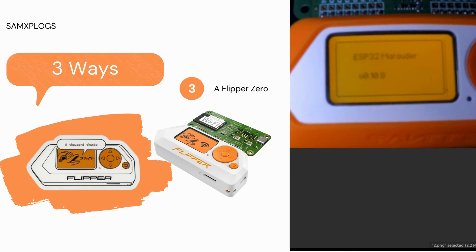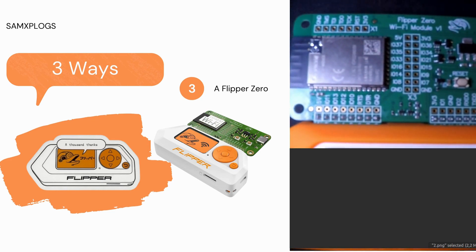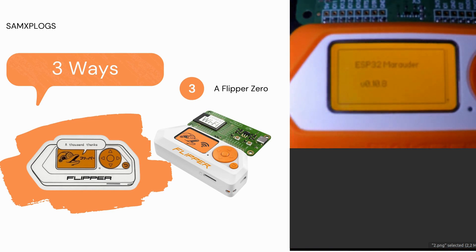And here we go — we can see it working. Thanks to this project, the ESP32 module is successfully flashed onto the board. Thank you for watching this video and stay tuned.